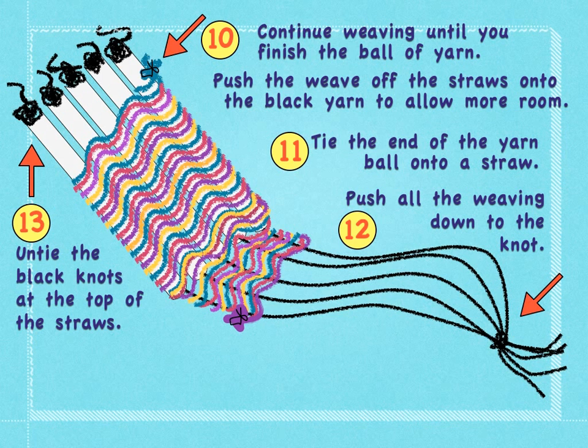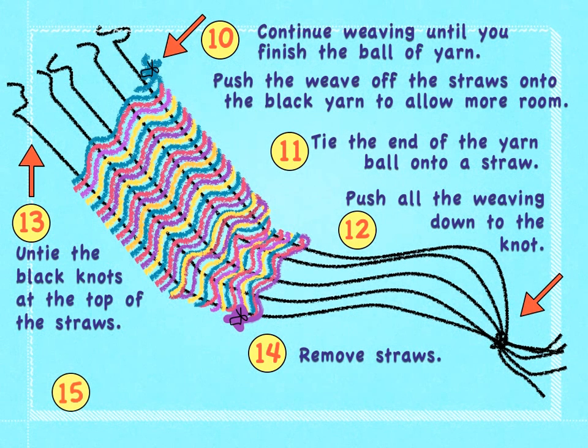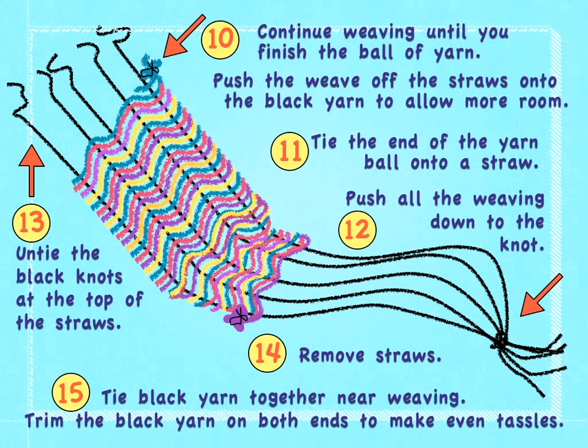Untie the black knots at the top of the straws. Remove the straws. Tie the black yarn together near the weaving at the other end. Trim the black yarn on both ends to make even tassels. Enjoy!